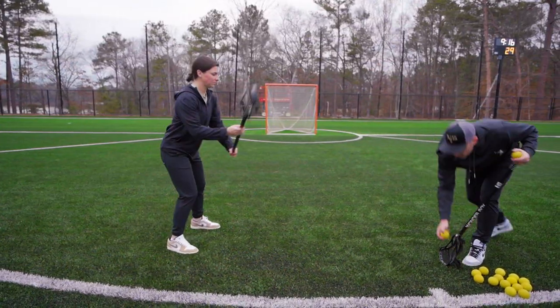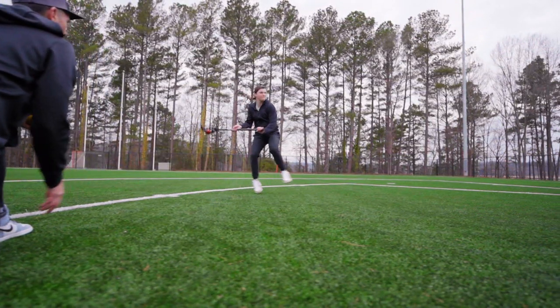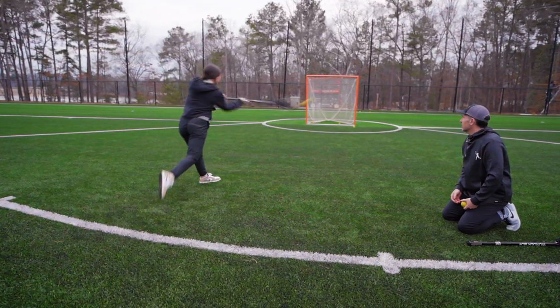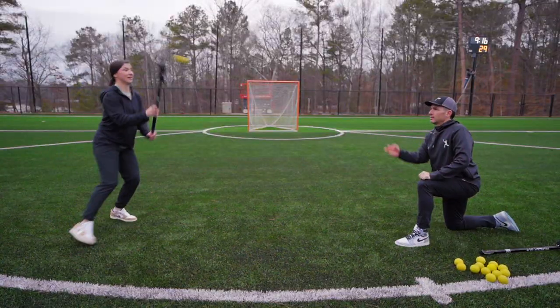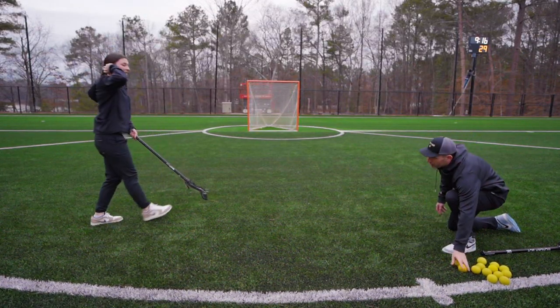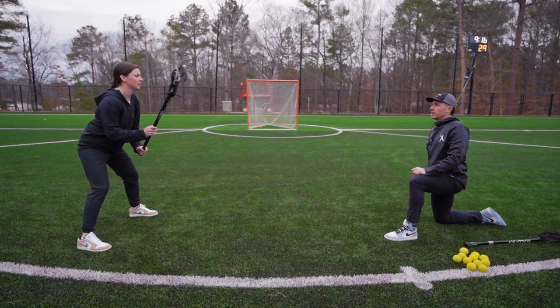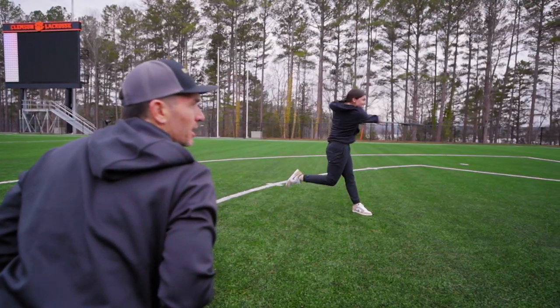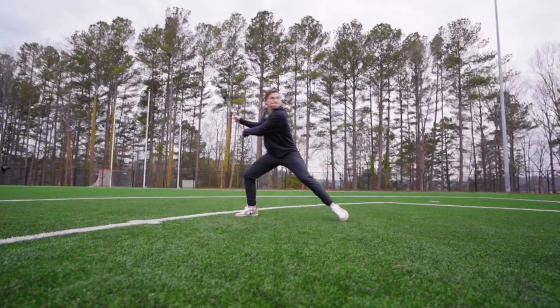So let's do a few of these. Find a seam, hands away from your body, hip rotation. I like how your hands are away from your body — you're hiding it from the goalie, but you're also really forcing your hips to snap. Hands away, snap — goalie nightmare.